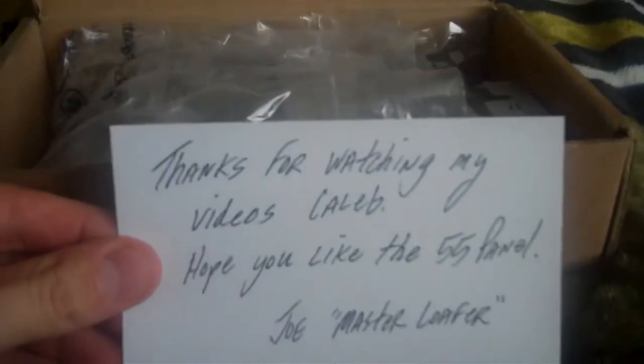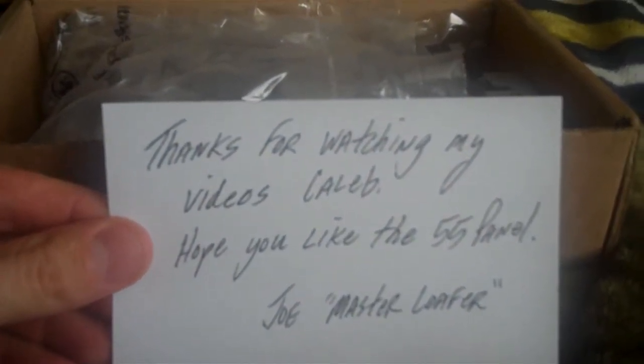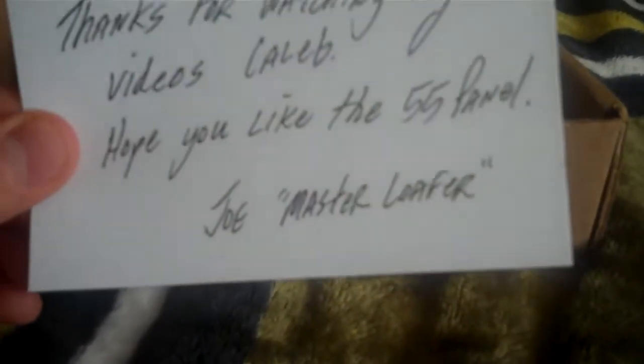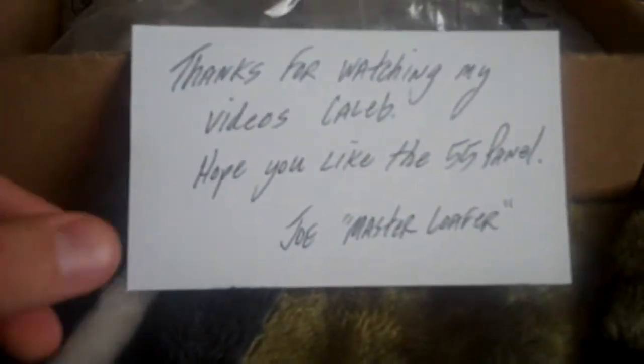He left a note that said, 'Thanks for watching my videos, Caleb. Hope you like the 55 Panel. Joe, the Master Loafer.' I'm going to save this card — it's going to go in the case with the car that he gave me, and I'm going to keep them together because I think that's pretty cool.